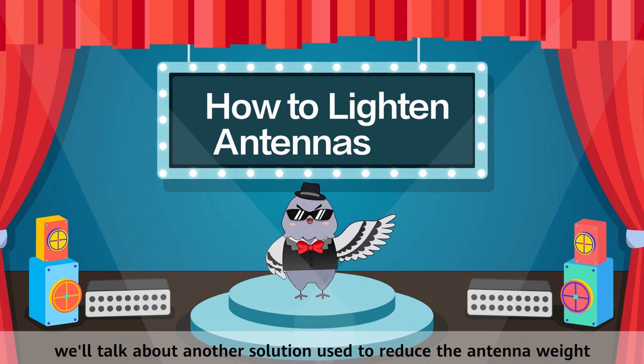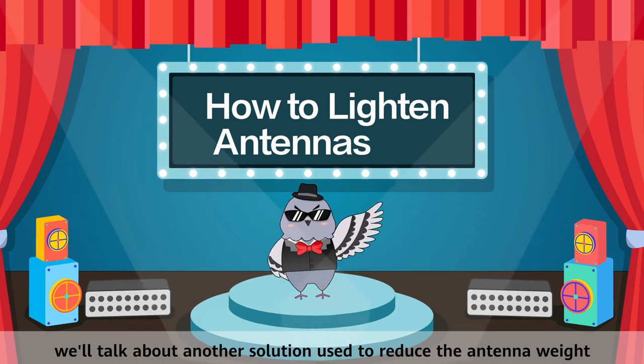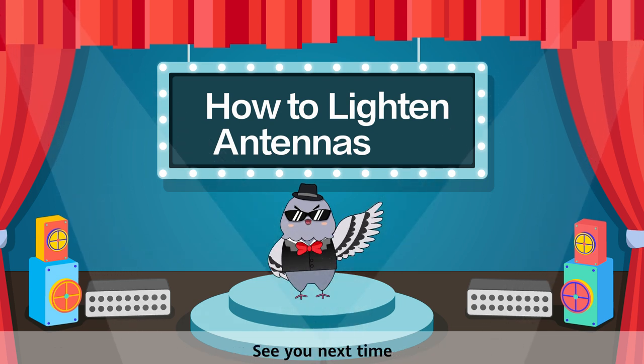In the next class, we'll talk about another solution used to reduce the antenna weight. See you next time!